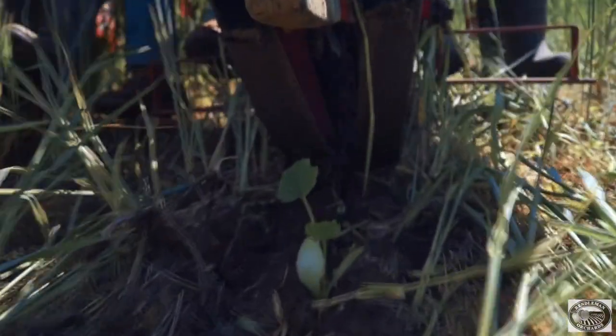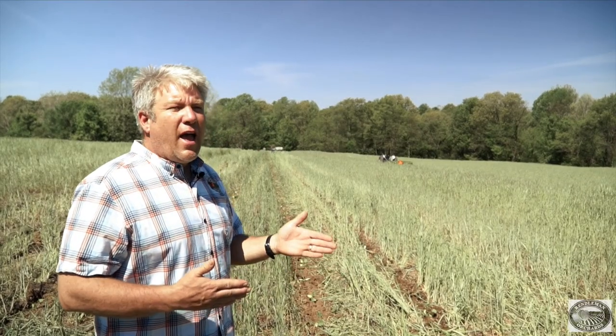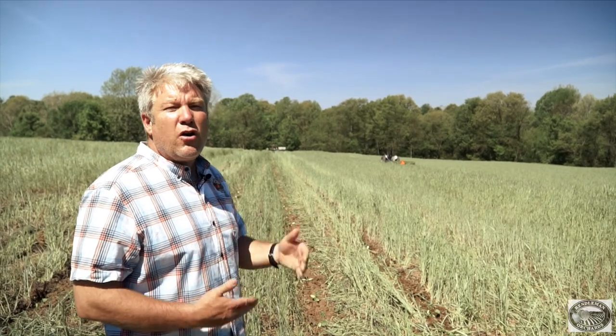We are planting zucchini squash today, and we should start our zucchini harvest in about the next 50 to 60 days.